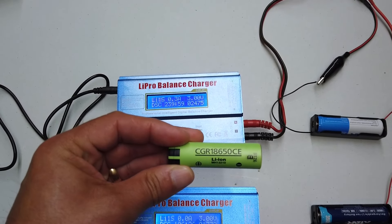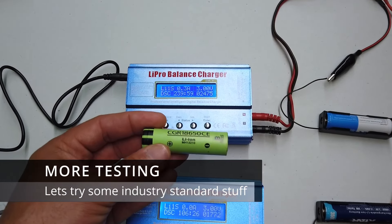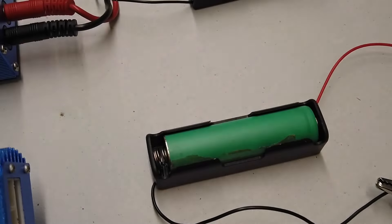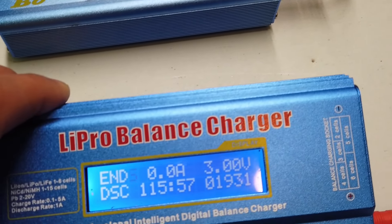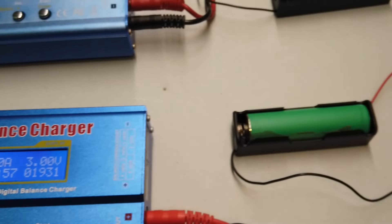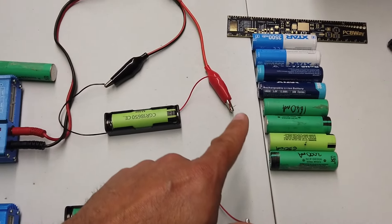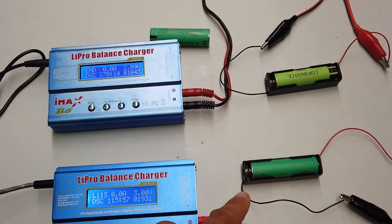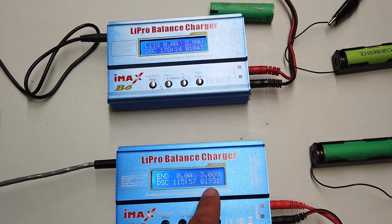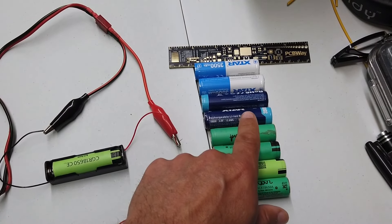I've got here a Panasonic CGR 18650 CE — a standard lithium-ion cell used in laptops — so it's time to get this on charge and see how it performs. This is actually one of the NCR units rather than the CGR unit, and we've got nearly 2,000 milliamp hours out of that battery before it hit 3 volts on its discharge cycle. I ended up testing quite a number of these green batteries, some Panasonic and some Samsung, and we ended up with around 2,000 milliamp hours each. The X-Stars are still winning at the moment.